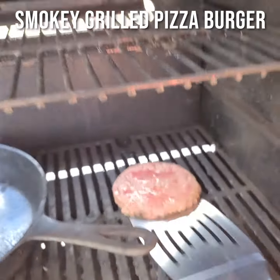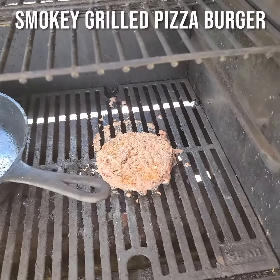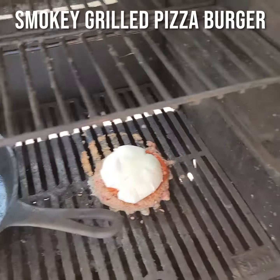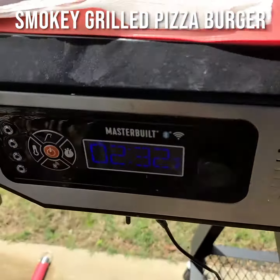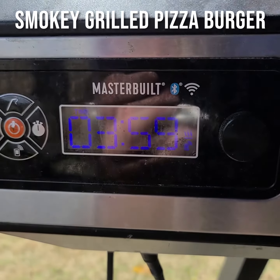Let's flip that guy. Not a lot of color on it — oh, there goes that color. Buffalo mozzarella. There we go, drop it down. Wait until the four minute mark, waiting on that four minute mark on my beautiful Masterbuilt grill.